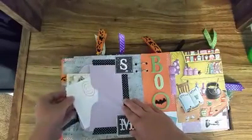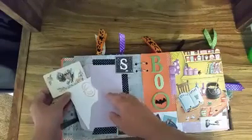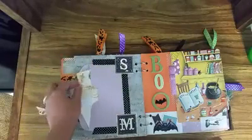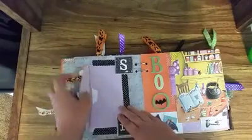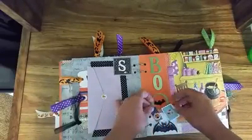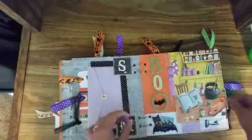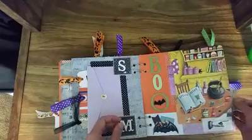And then on the back side, I did an envelope and left this part open so that you could put tags in there. And then in here I have a stamped piece of paper and a vintage playing card. And then this side has a little tuck spot here, and then there's a tuck spot there.